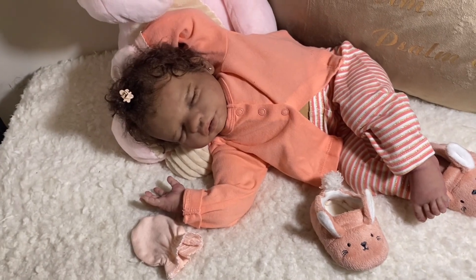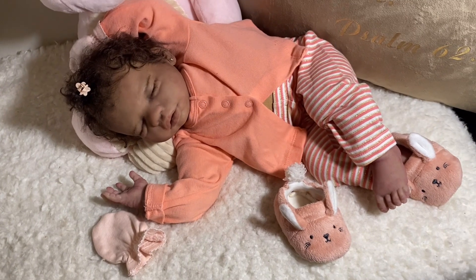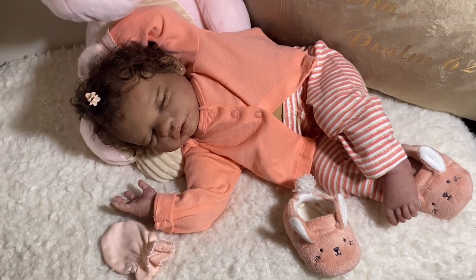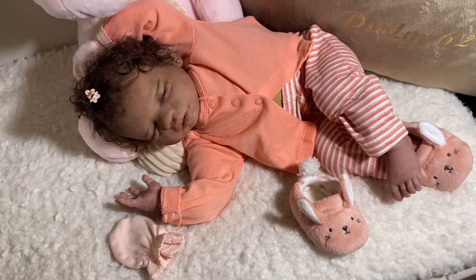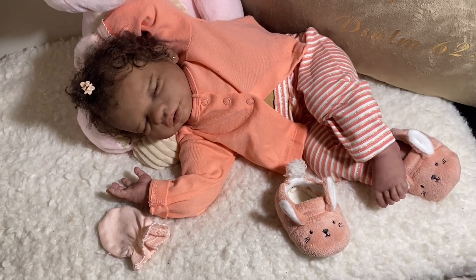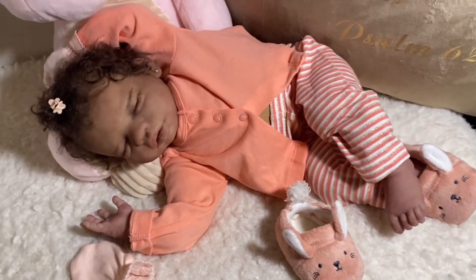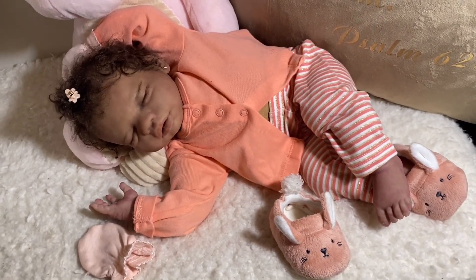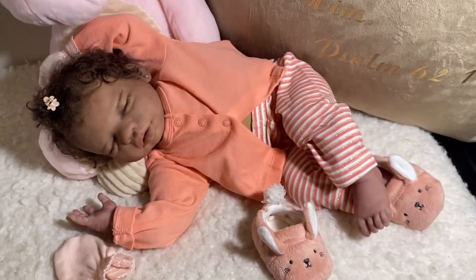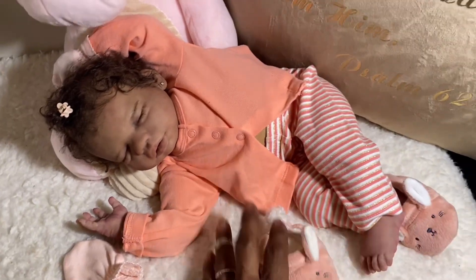Her outfit came from my favorite baby store, Once Upon a Child. But they get on my nerves so bad sometimes because they'll try to mark their stuff up high and it'll look washed — you can tell it's been worn. I said, why do y'all have this stuff marked so high? You need to mark this stuff down — this is not a department store, it's a used clothing store. But sometimes I'll still go in there fussing and look up and find some things that I really like. I love her in these little outfits like this.